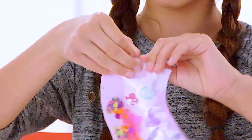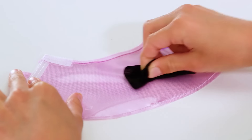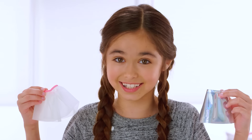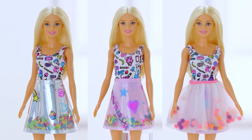Let's do that again! Just empty the skirt. Take off the tape and stickers, then use the wipe towel to erase the marker design. Or decorate one of the other skirts. It's so easy to create fun fashions over and over and over again.